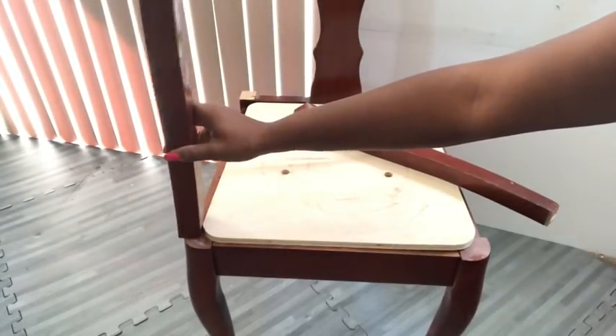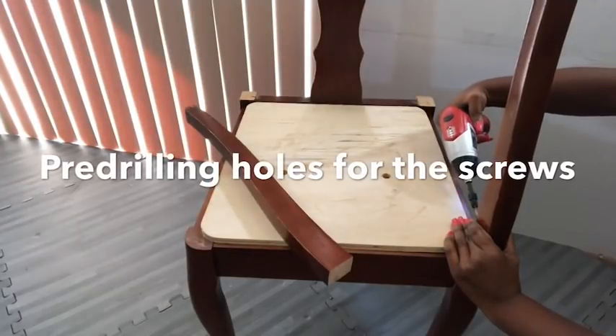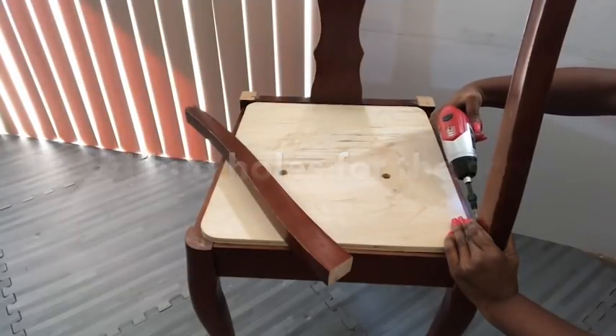The next thing I did was to pre-drill holes and use screws, wood glue, and a drill gun to attach the wood to the chair.